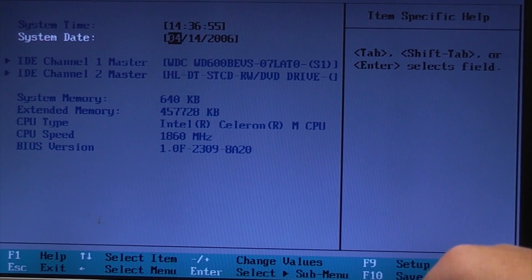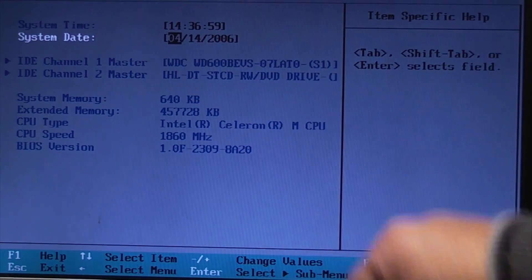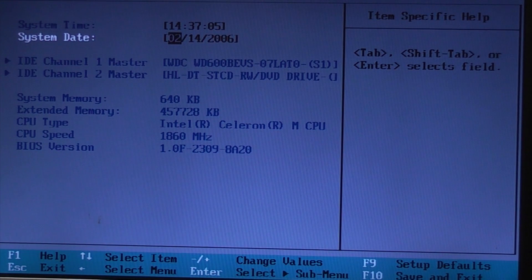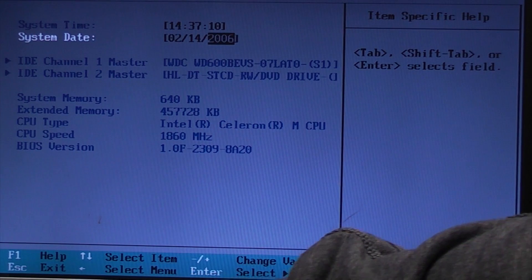It seems to be an American BIOS because putting 14 in the first position won't work, so we'll have to put 0 or 2 in there. Then that's the 14th, and we just need to tab along and change that to 2010.